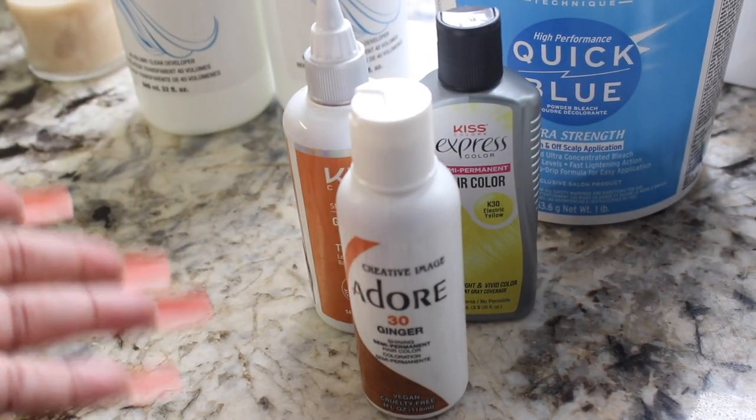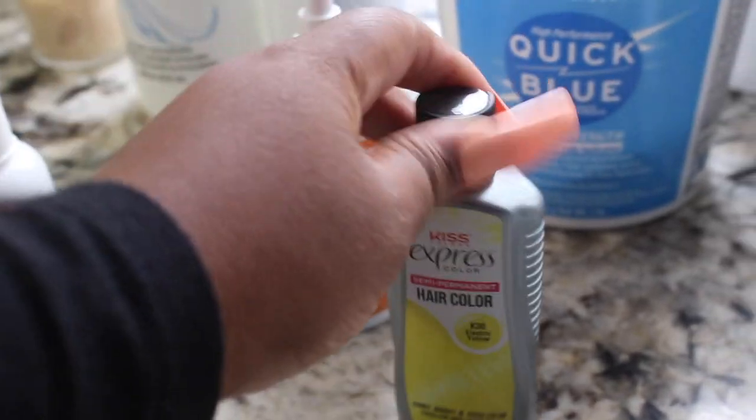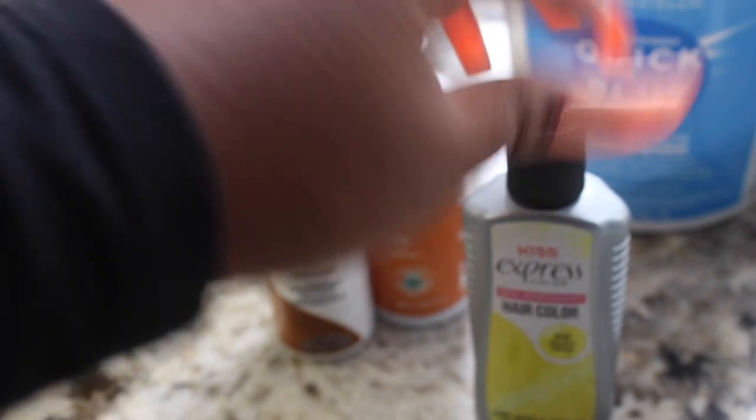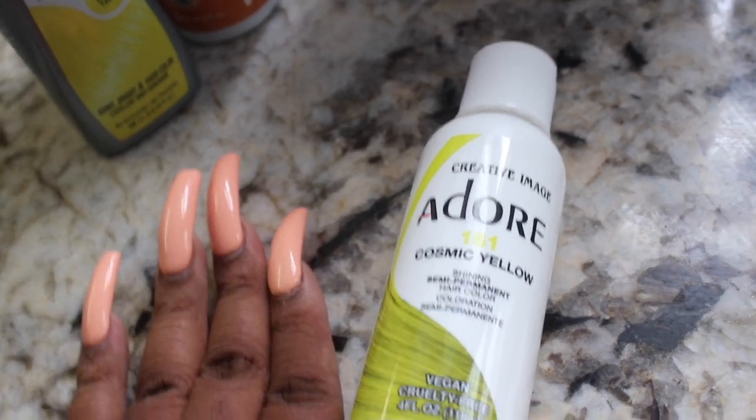You can use Adore or Kiss, but I'll have one of these so it doesn't really matter. This is Ginger. And this is Electric Yellow. I also have Ginger in the Kiss color, but I have this Cosmic Yellow that I might add into the mix.